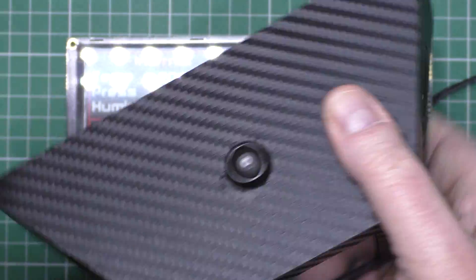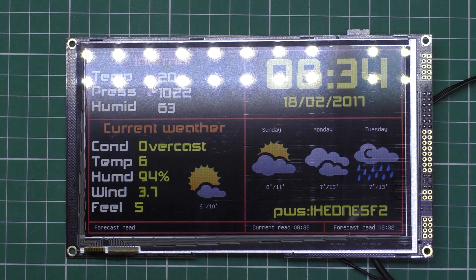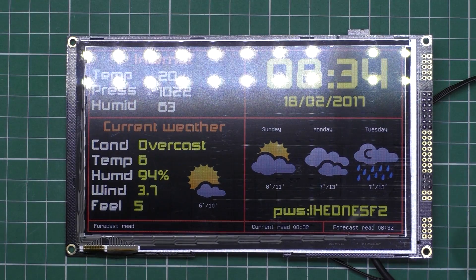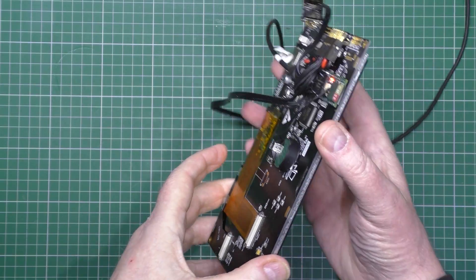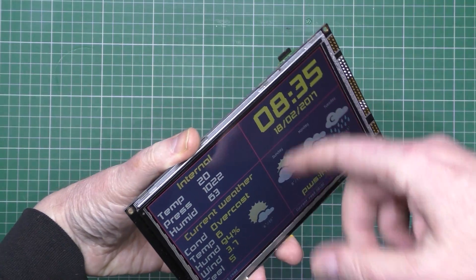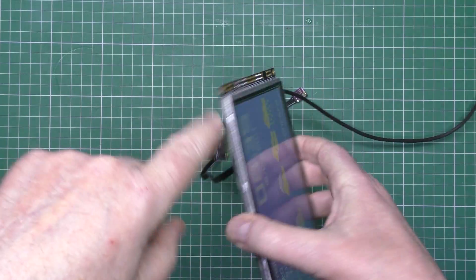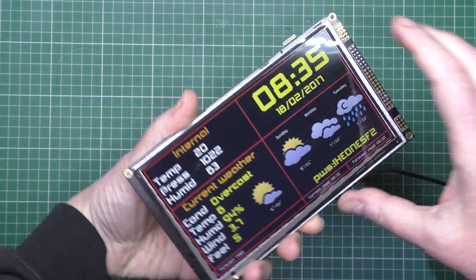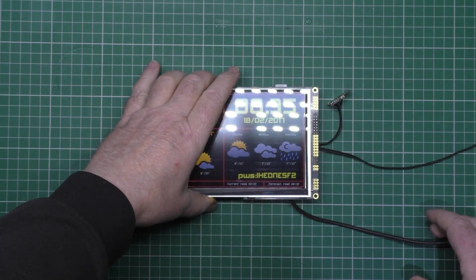I'm going to be doing a tutorial on how to build that thing one day soon — maybe, possibly, I don't know when. And this one, when it's finished, I'll do exactly the same on how to build it. It's actually quite simple, there isn't much to it at all. I've just got to do the case for it to get it all nice and slim. It's going to log all the data it collects to an SD card so you can view it whenever you want.